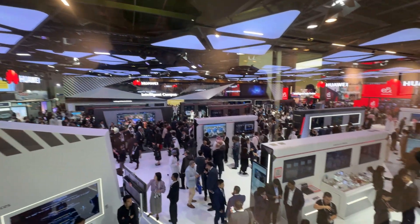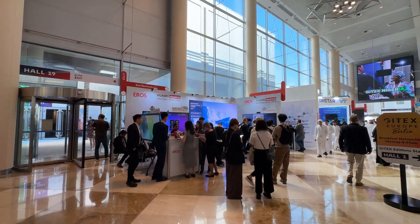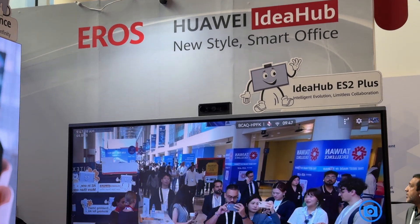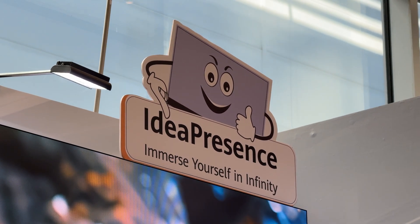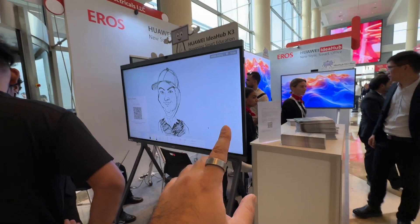Before I take you to the actual Huawei booth, I'm going to give you a look at some of the hardware that is pivotal to what Huawei are showcasing. That's made up of the Huawei Idea Hub, but also the Huawei Idea Presence. I actually reviewed the Huawei Idea Hub before, so it'll be interesting to see how things have changed since.